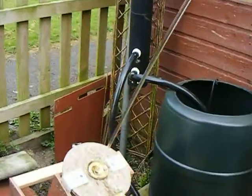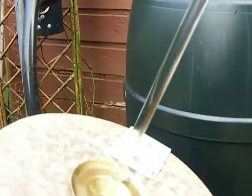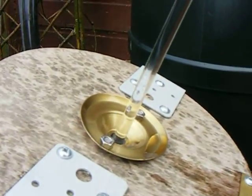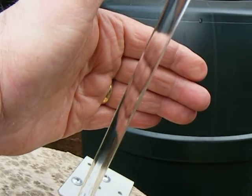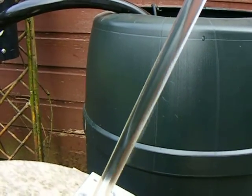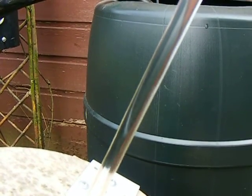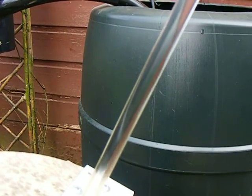Let's see how laminar it looks coming out of the nozzle. You can see it's just not quite right. Oh well, more tinkering.